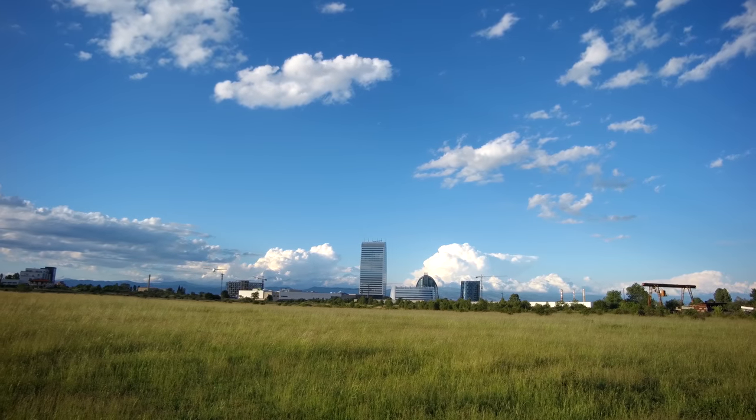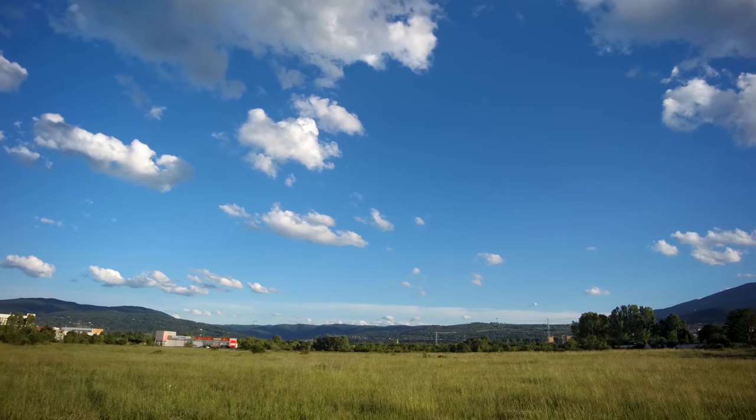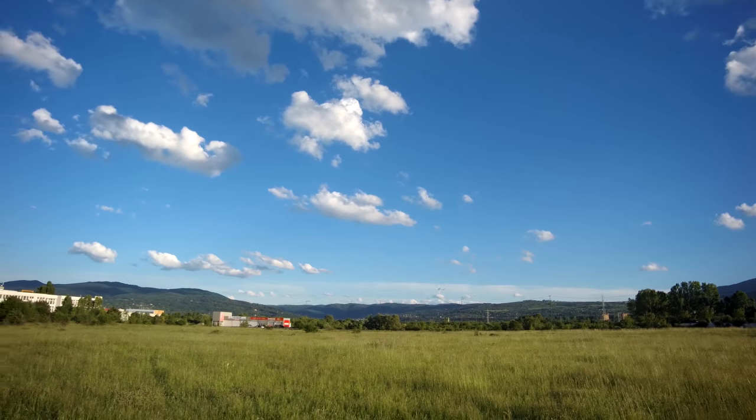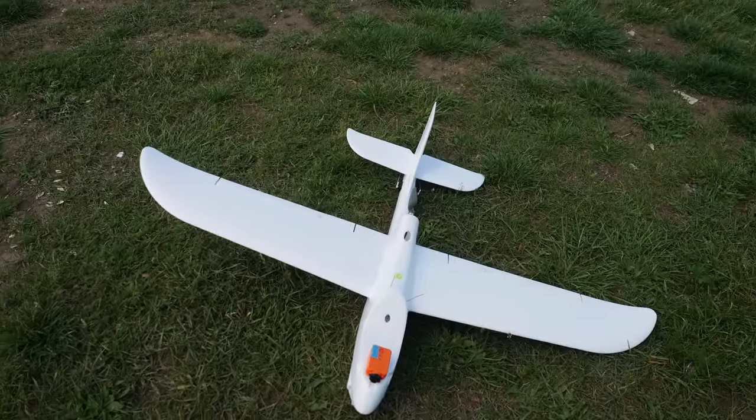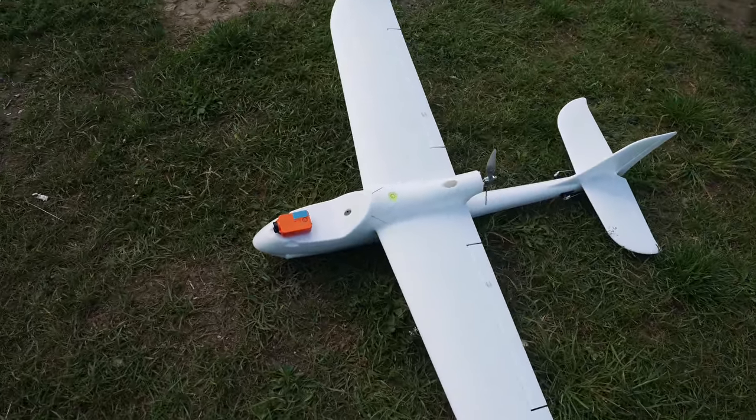Hello guys, welcome back to Oxangel RC. I am excited today because I am finally reviewing a new plane and I haven't done that in a while. The plane in question is yet another Volantex model, the Ranger G2. Purchase links can be found in the description below.